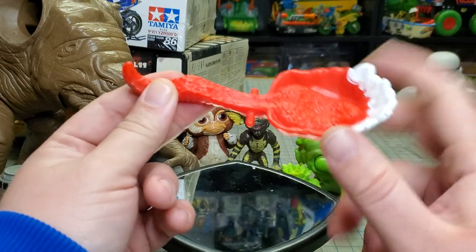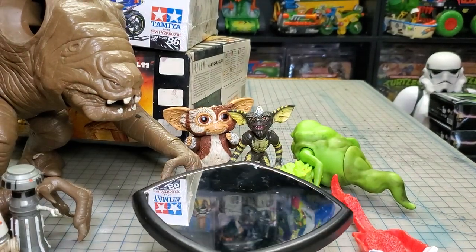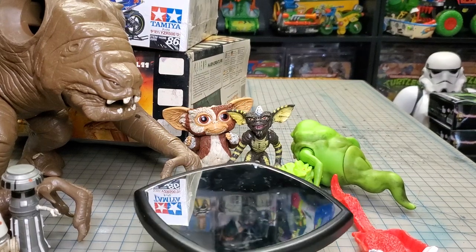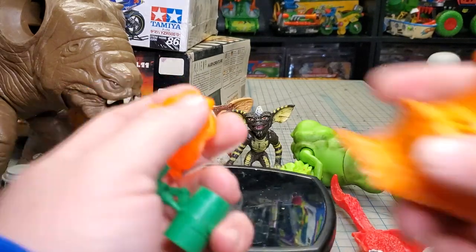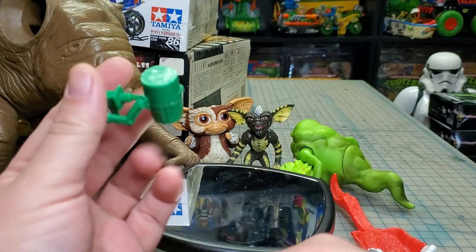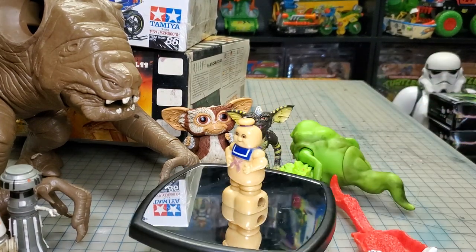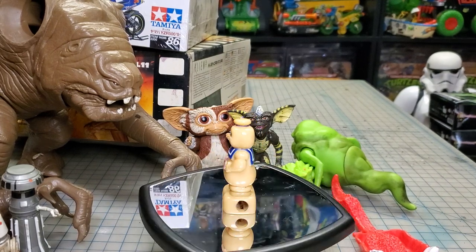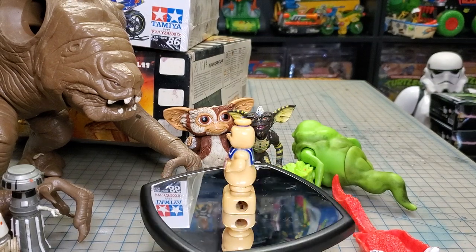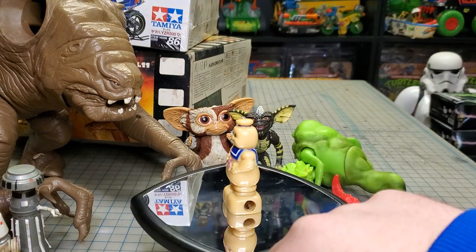This is a Ghostbuster part — I thought it went to the Banshee but it actually goes to one of the gooper ghosts. I already have this one, so if anyone needs a lower mouth for the orange gooper ghost, let me know. I got some random Ghostbuster parts: this goes to one of the screaming Ghostbusters, this is the ghost for the Ecto-1, this goes to Winston. I also got this little Stay Puft marshmallow pencil sharpener — it's amazing how bright the blue is on his little handkerchief necklace, though the rest of the color is completely gone.